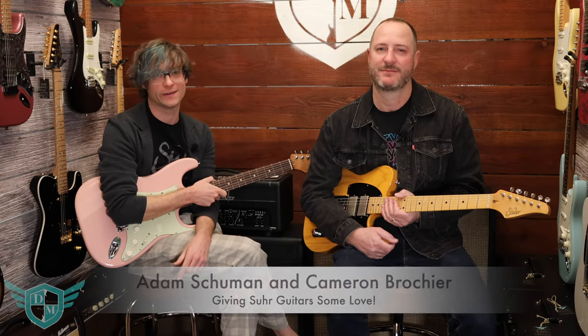What's up everybody? This is Adam from Danville Music, and this is Cameron from Danville Music. We're going to talk about why we love Sur Guitars.